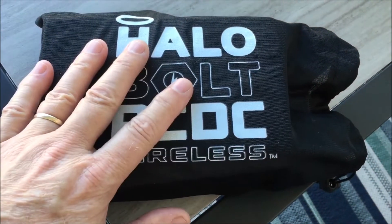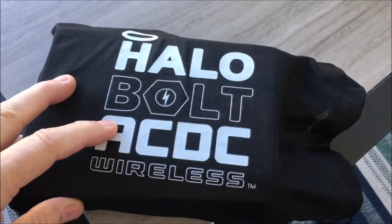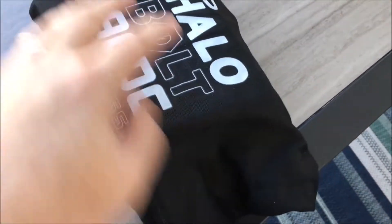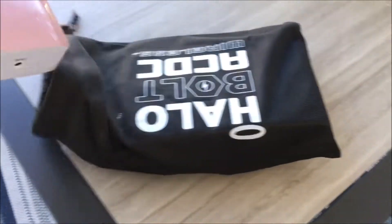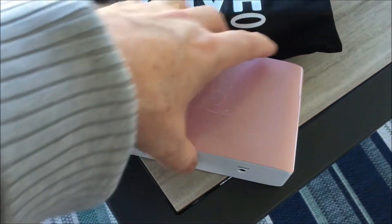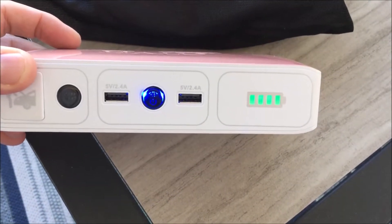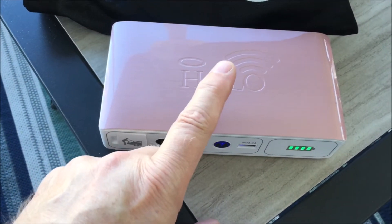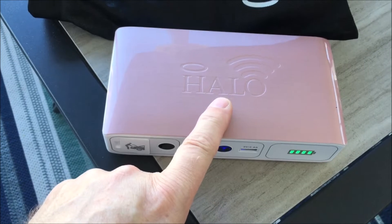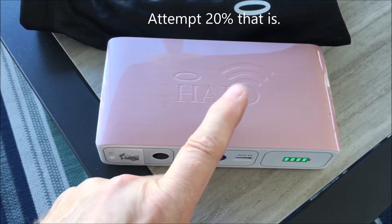Hey again folks, it's time for a follow-up video on the Halo. It was asked, and I had actually thought about doing this — wondering how many charges can we get on an iPhone out of this thing before it needs to be recharged. Like you're out camping off-grid or something and you just wonder how much you've got. I press the button and we have four full bars, and my wife's cell phone is down to 20%, so I'm gonna run this with 20% on her phone every time.